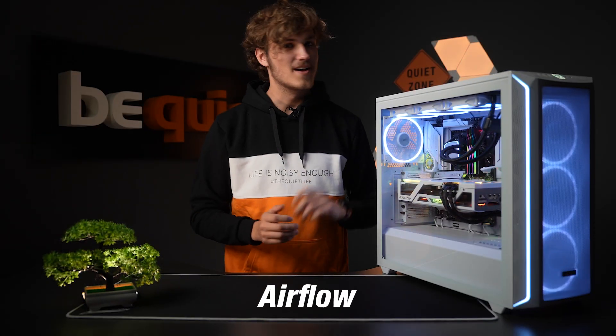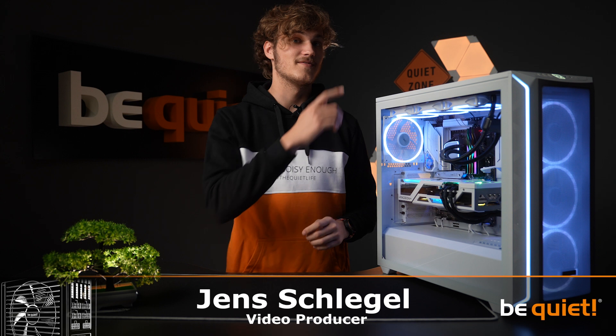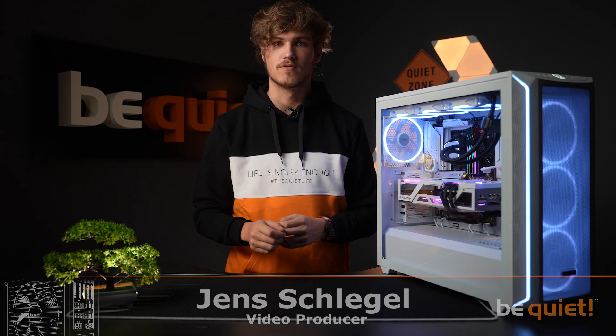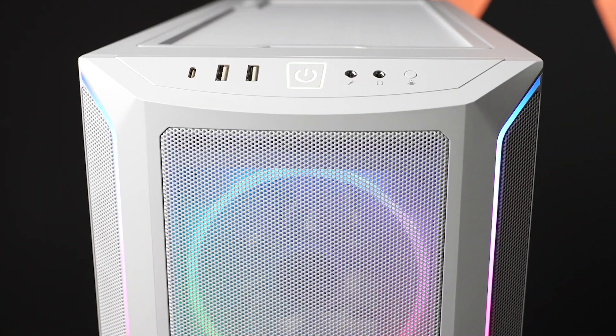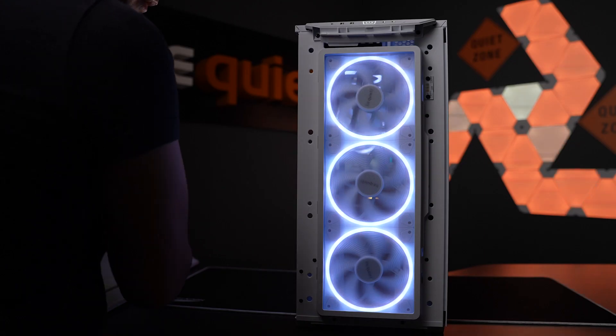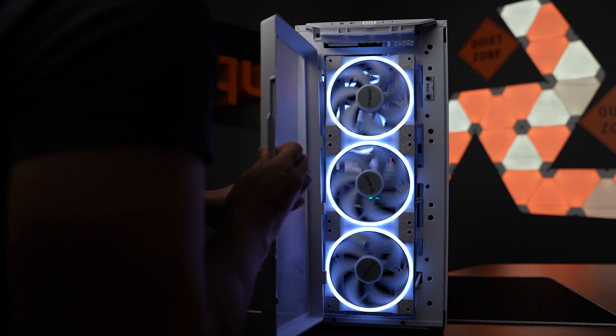Let's start with the airflow. The open mesh design on the front and the mesh top panel ensures ideal conditions for unobstructed airflow. The mesh front panel extends from edge to edge and the underlying dust filter is continuous, uninterrupted by support struts and almost invisible.